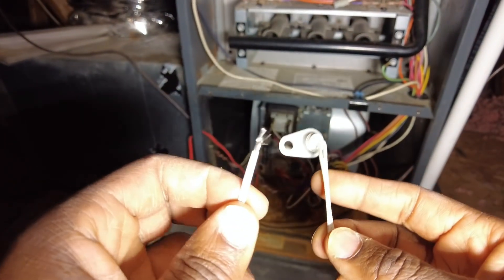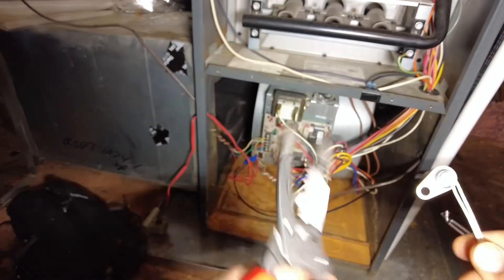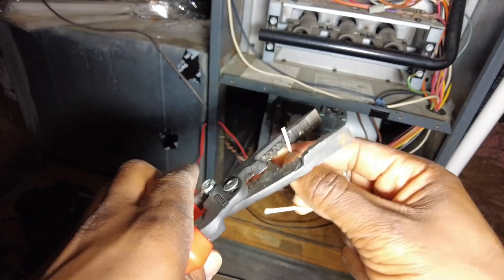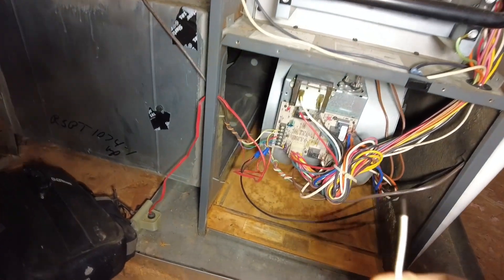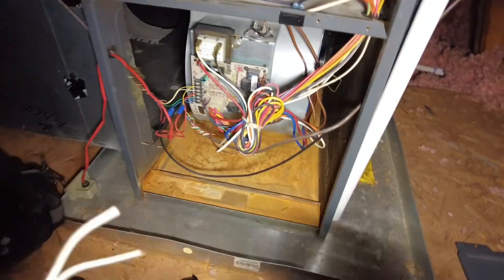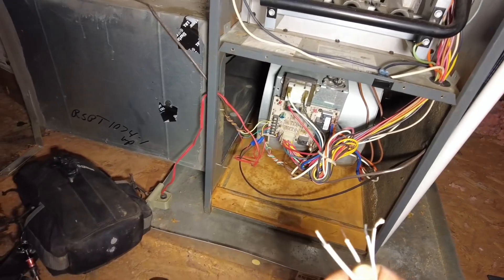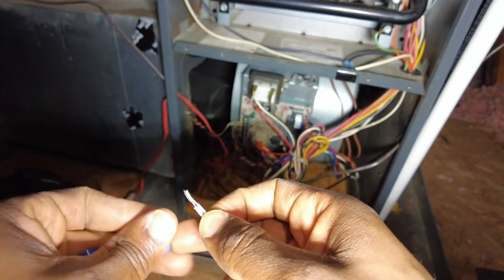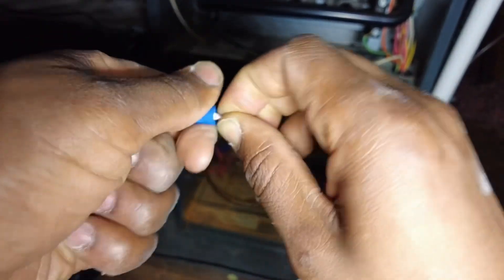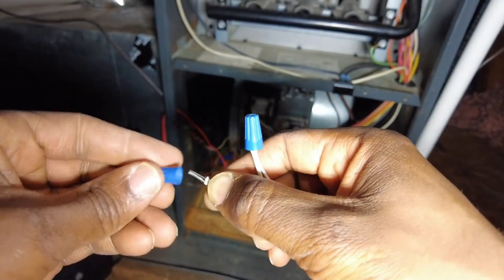Now what I'm going to do is cut this connector off and wire nut these together. Don't ever use the wire nuts that come with these — those are garbage. Use proper blue or grey wire nuts. May as well splice all this together while you've got it out and it's easily accessible. Done there — and done there.